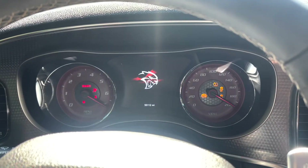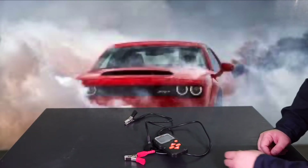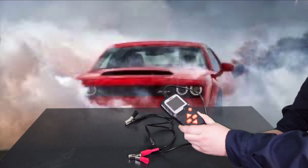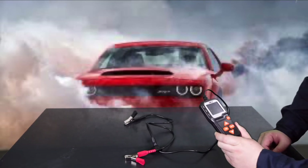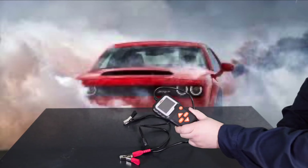Welcome back guys to Stephen's DIY Auto Repair. So today we're going to be talking about the Ansel battery tester. We're going to be going over this and also putting it to the test. We're going to go ahead and use it on a potential battery that I think is bad.